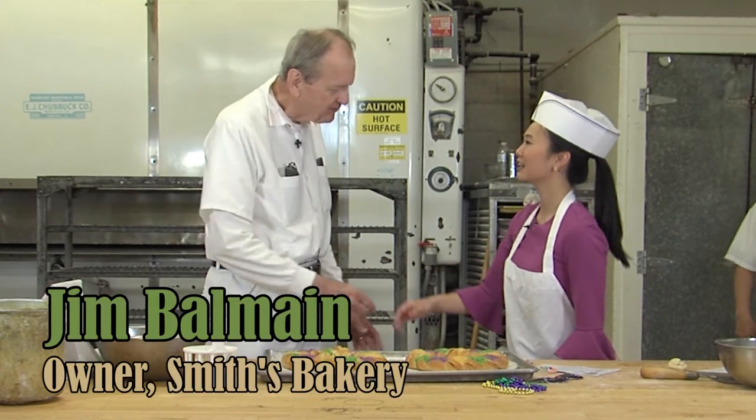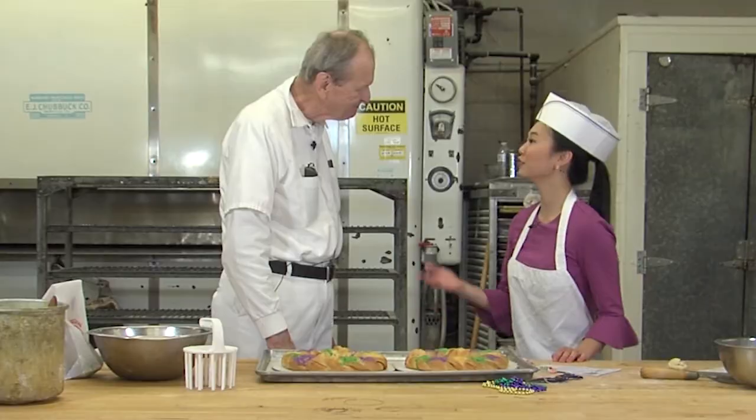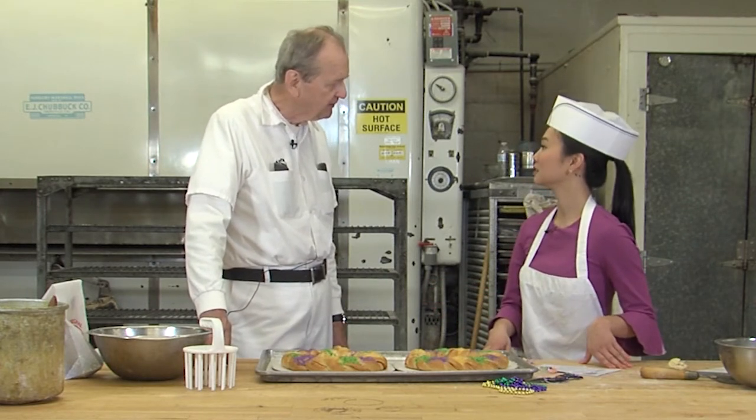Thanks so much for having us. Laissez le bon temps rouler — that's French for 'let the good times roll.' So Jim, tell me a little bit about yourself and your experience here. My father and his partner started the business in Bakersfield in 1945, and then I started when I was about 16. So where did you learn to bake? Here. I learned from my father, and all the people you've seen around you today learned here too.